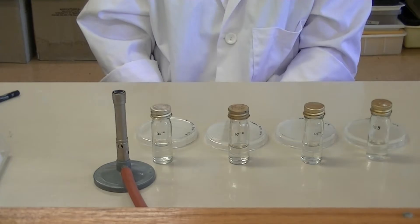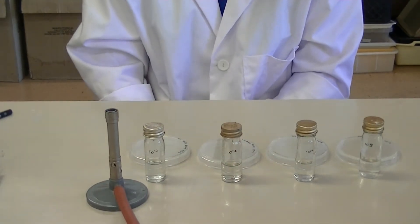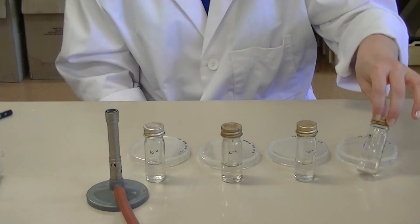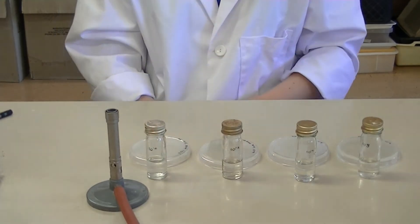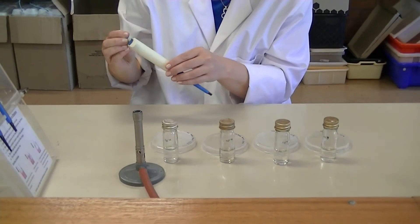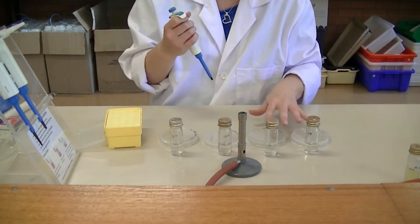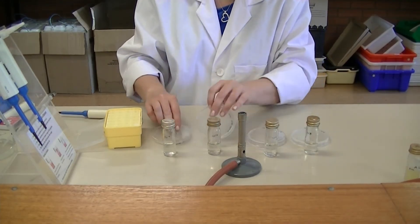When doing spread plates with serial dilutions, you can use the same tip to transfer your dilutions onto the nutrient agar plates. If you're working from the most dilute — 10 to the minus 5 — down to the least dilute, you can use the same tip because the 10 to the minus 5 dilution will have far fewer cells than a 10 to the minus 2. Make sure you have a pipette that measures 100 microlitres and use the yellow tips. Work aseptically and keep the Bunsen near where you're working. Remember the plates were turned upside down to be labelled — turn them the right way up now.